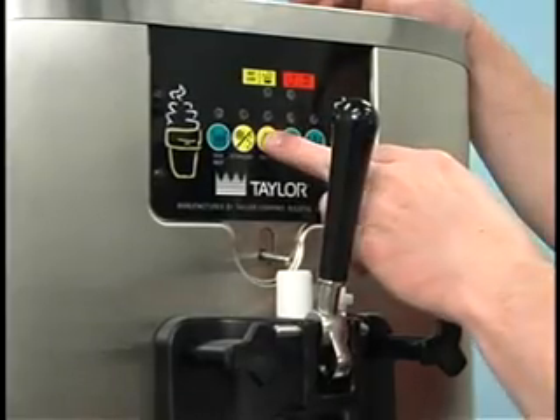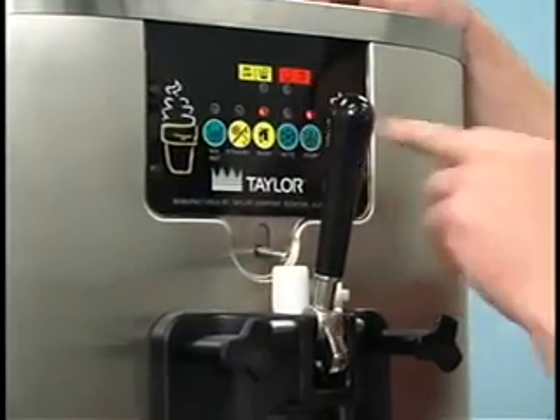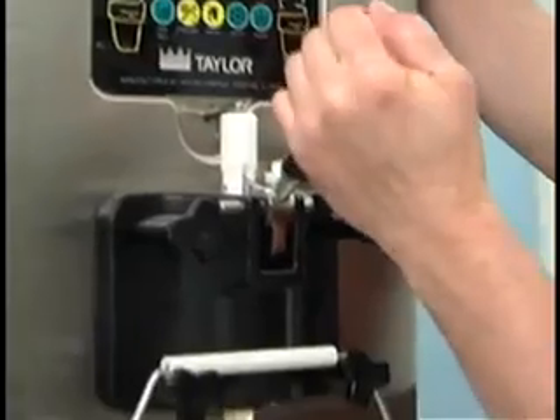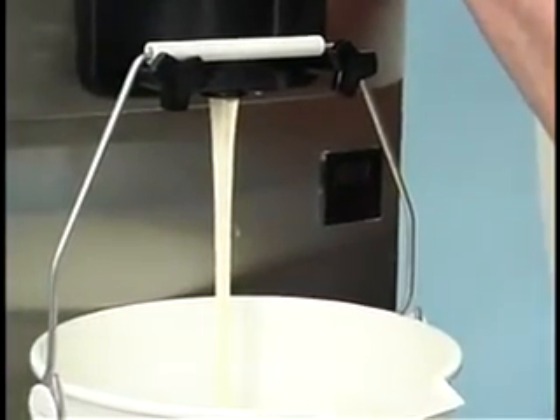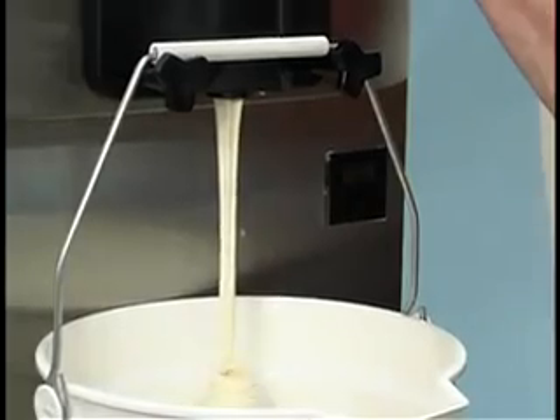Begin by draining the product from the machine. Press the auto key, cancelling the compressor and beater motor operation. Then press the mix ref key, cancelling the mix hopper refrigeration system operation.